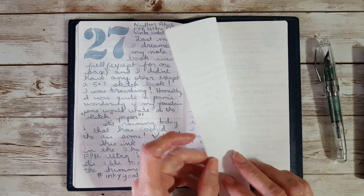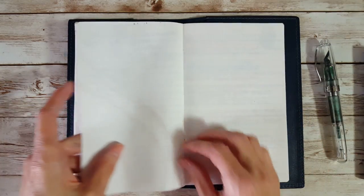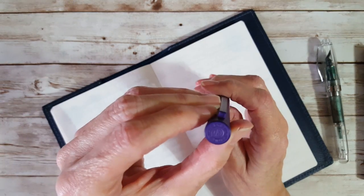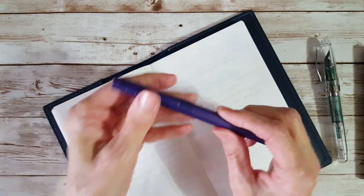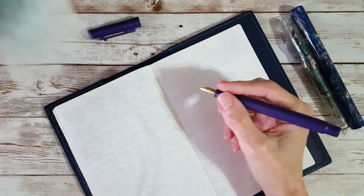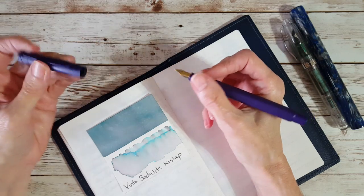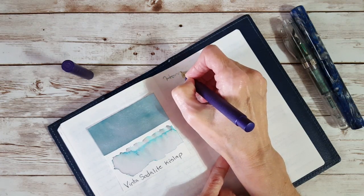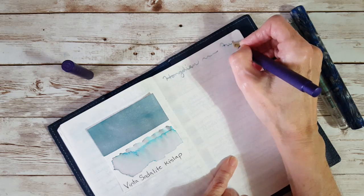Next I want to try this in the Cafe Note — that's 52gsm Tamori River paper. We're going to go ahead and get that Fude nib going in the Hong Dian — I think it's the Hong Dian 1851. I'll put a link where I reviewed that pen. I decided just a few minutes before the video to ink this up because I thought it might really be nice for this ink. Let me just write with it — writing 'Vinta Sodalite' with a Fude nib.